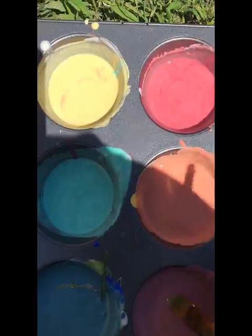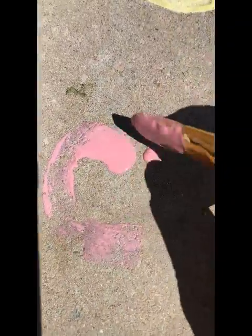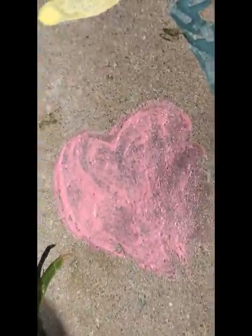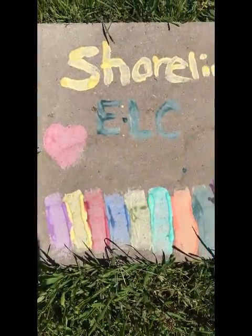We are going to try our pink color on a patio stone. You might need to come back and use a little bit more just to get it a little thicker and to see it when it all dries out. Here we go — we've got a heart!